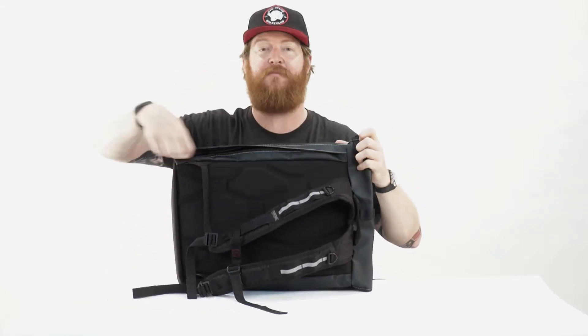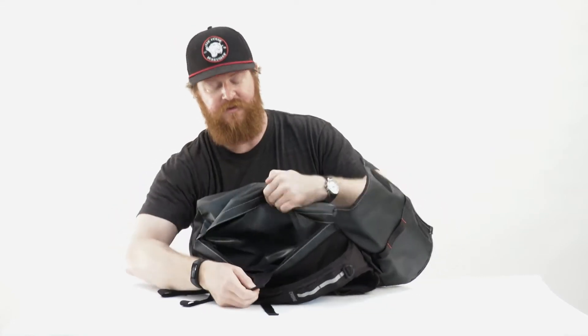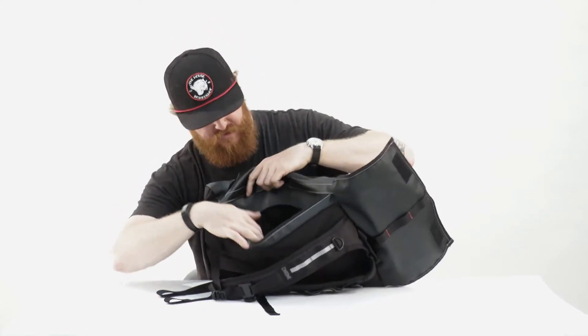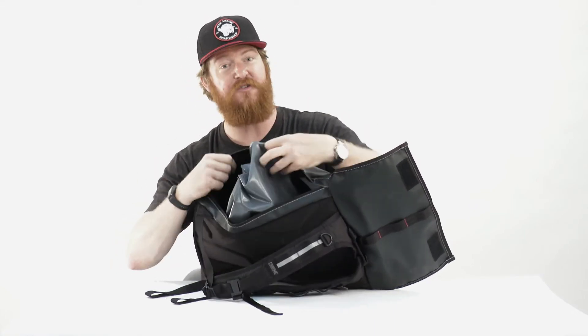And then lastly is the side compartment, which is for your laptop. It actually fits a 15 inch MacBook Pro and it's fully padded, which is nice. You can also see that tarpaulin style liner or bladder for the main compartment. It does have a false bottom, so if you want to hide stuff, you can hide stuff in there as well.